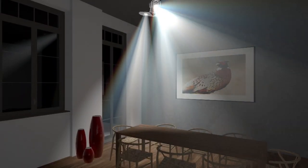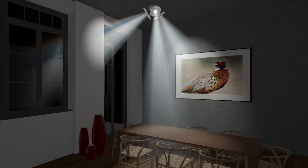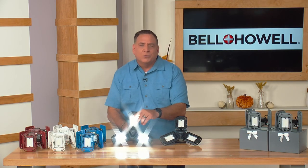Now the real magic is that I can aim these wherever I want. So if this is hanging like this, I can aim one of these lights to every corner in the room.